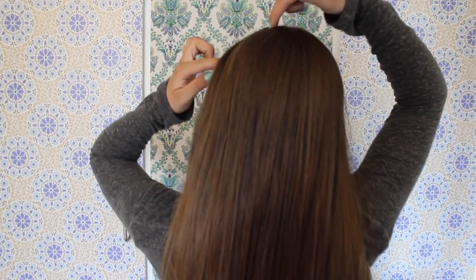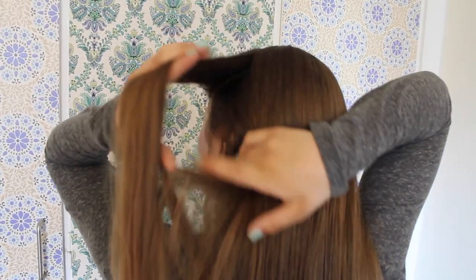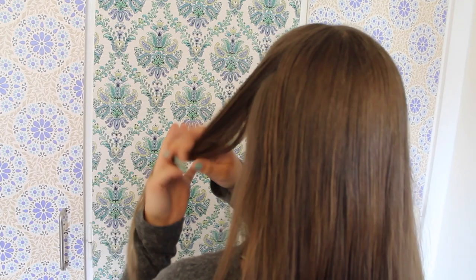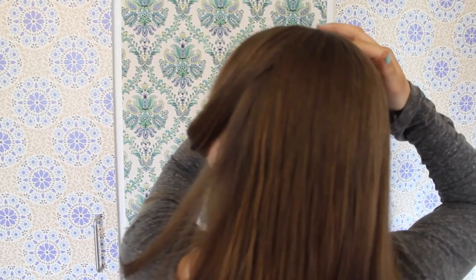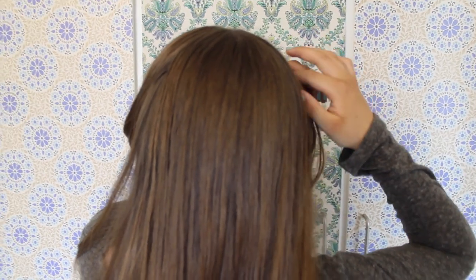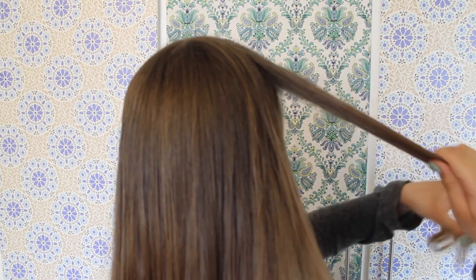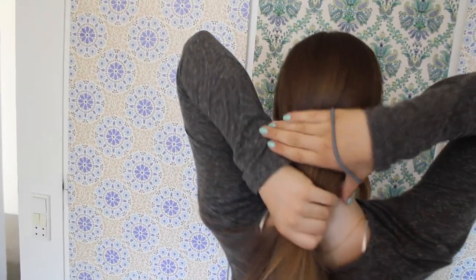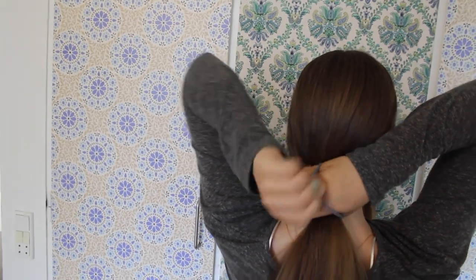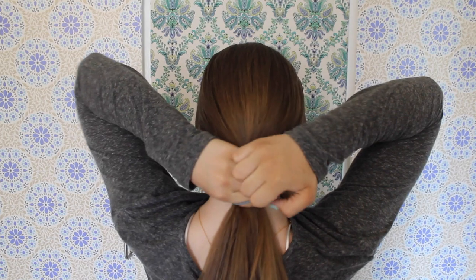First, pick up a section near the hairline like we usually do. I like to hold the pieces in my mouth so they don't interfere with the rest of the hair. Then also pick up a section on the other side — make sure that the sections are pretty much even. I like to secure the rest of the hair with an elastic so it doesn't get in the way when you do the actual knot.